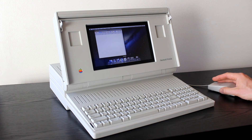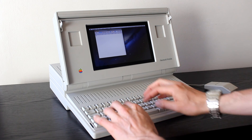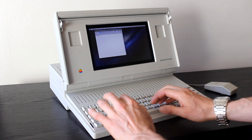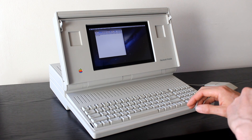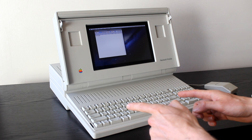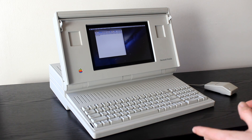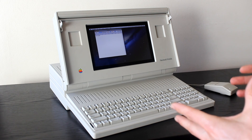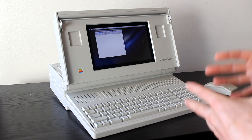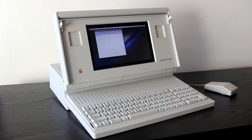First up, I'll show you the keyboard. This was a fair job to rewire — this is my Macintosh Portable keyboard, now connected to a USB controller out of a Dell keyboard. It was about 300 individual solder points, and I also had to map every key to work out which pin it's actually connecting with. But it works really well now.